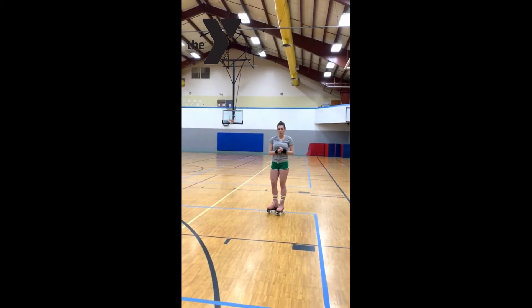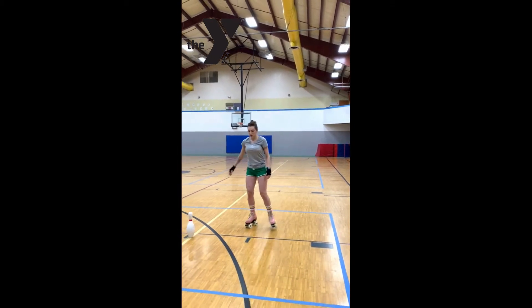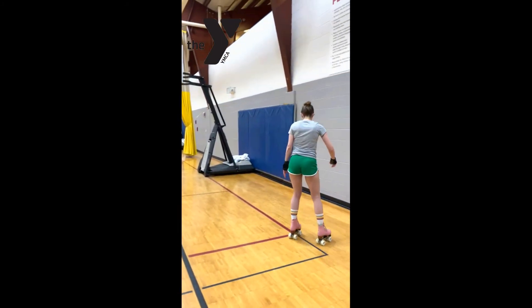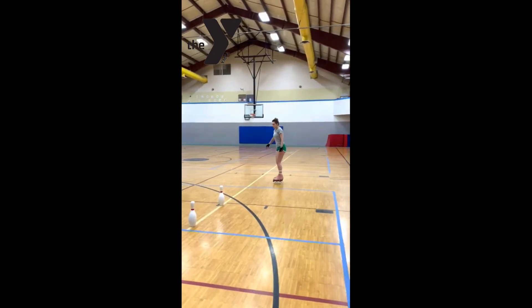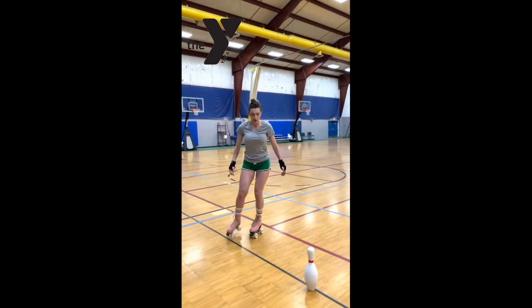Now we're ready to do our crossovers. What a crossover is going to look like is as I'm coming towards you, I'm going to lift up this foot and bring it in front of the other, and I'm going to keep turning this way — lift it up and go like that. That's basically what a crossover is. It just changes your direction by placing your front foot in front of the other, and your body just follows wherever it goes.